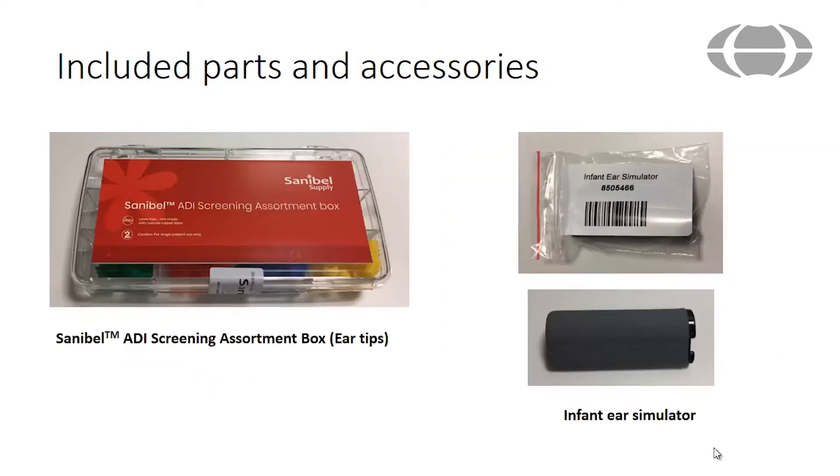The Sanibel ADI screening assortment box includes a variety of ear tips that you will place on the probe before placing it in the patient's ear. The infant ear simulator is provided and is used for performing a daily system or probe test.